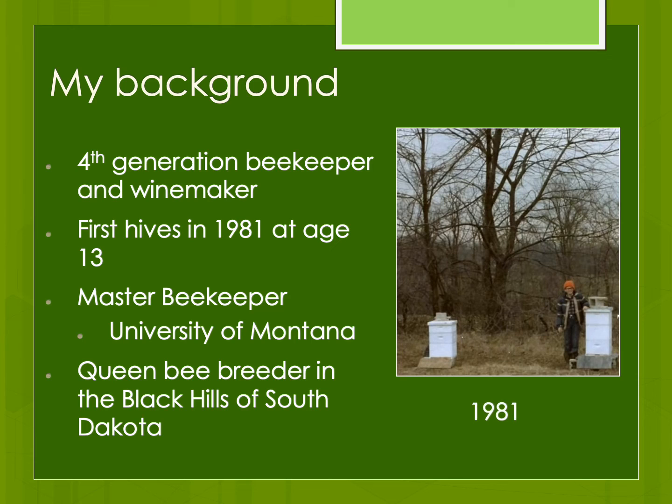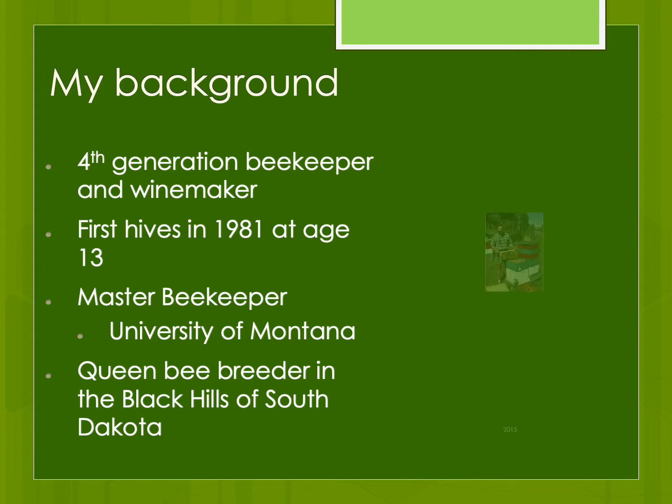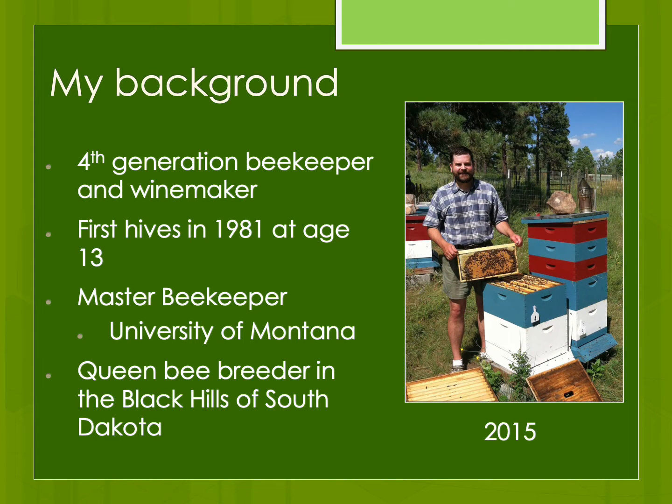I'm the fourth generation in my family to be a beekeeper and winemaker. I started keeping bees in 1981 when I was 13 years old. Beekeeping has become a passion that has been part of my life for as long as I can remember. Maybe I'm a little thicker in the middle, maybe a little bit more facial hair, but I'm the same kid out there playing with his beloved insects, honeybees, as I always have been.